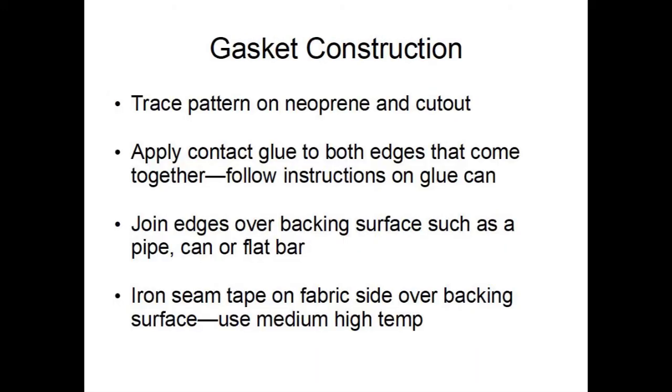Cut out the pattern, then apply contact glue to both edges. To join, place the gasket with fabric side up on a pipe or narrow flat bar. Start where the sharp corners are and bring the edges together. If there is an overhanging piece at the bottom, simply cut off the material to make a smooth curve. Wait a few hours for the glue to cure, then place the gasket with fabric side up over a pipe or flat bar. Center the Melco seam tape and then iron. Pull test the joint.